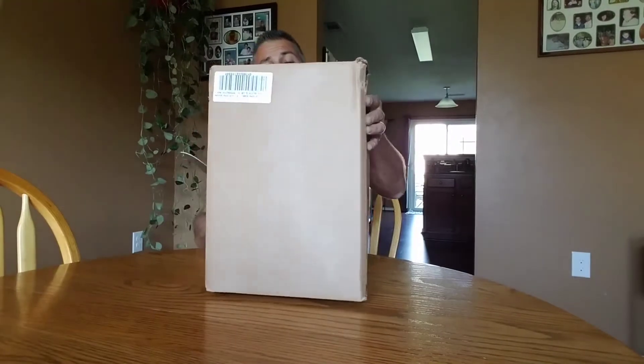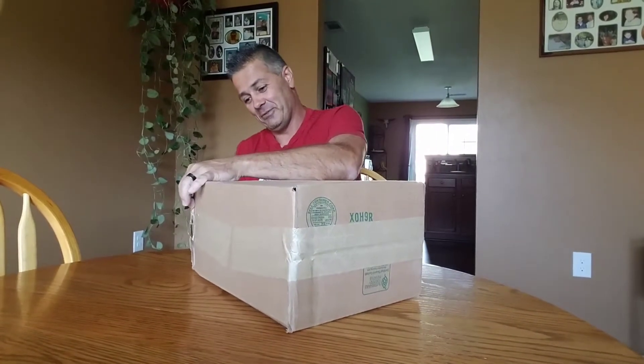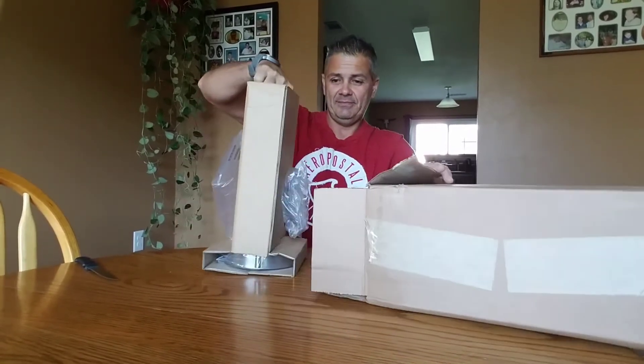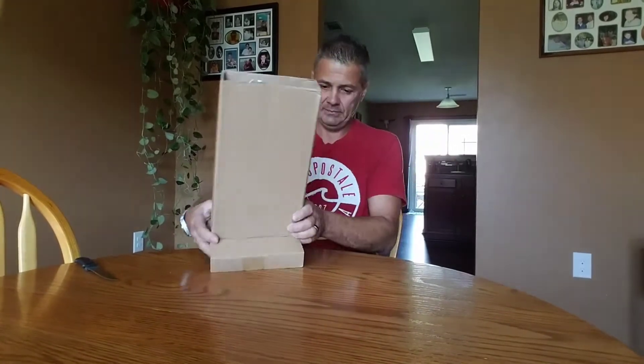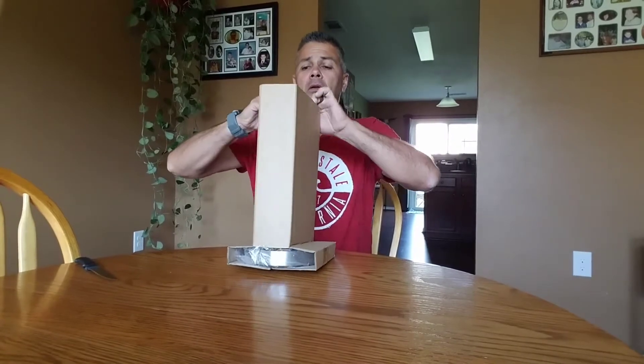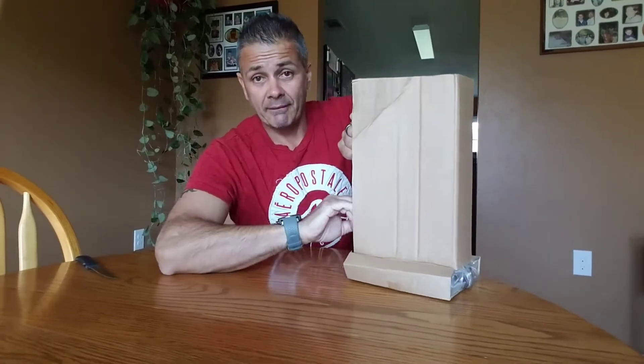So today we're unboxing a paper towel holder. I'm clear that this is pretty cool stuff, so let's see if it really is or not. There's some interference. I better not make a mess. I'm going to open this up. It's taking a long time.